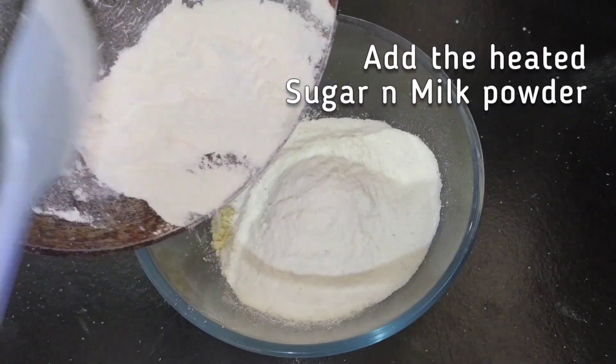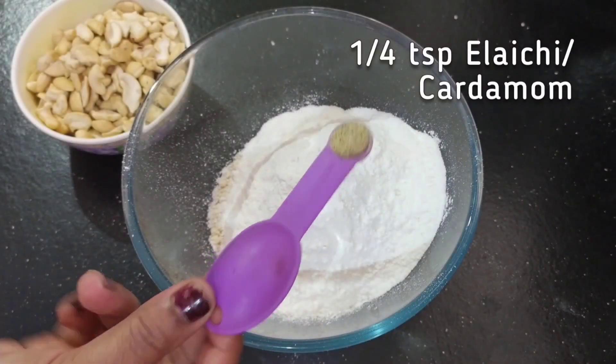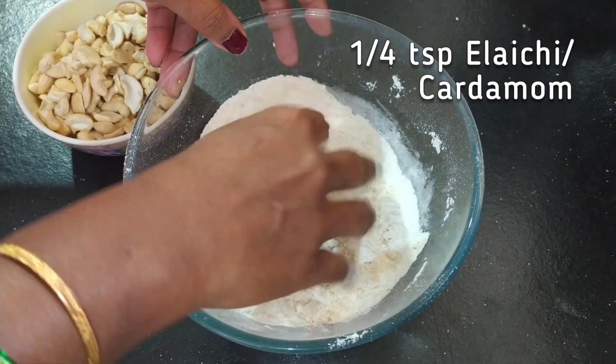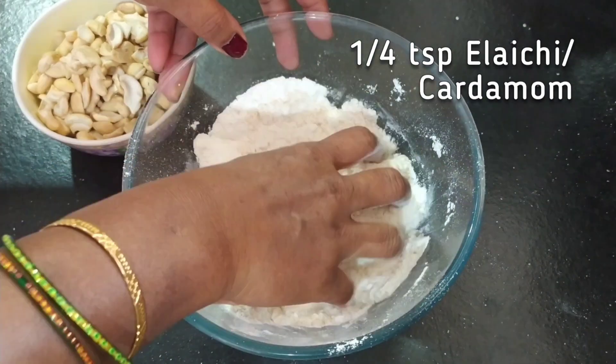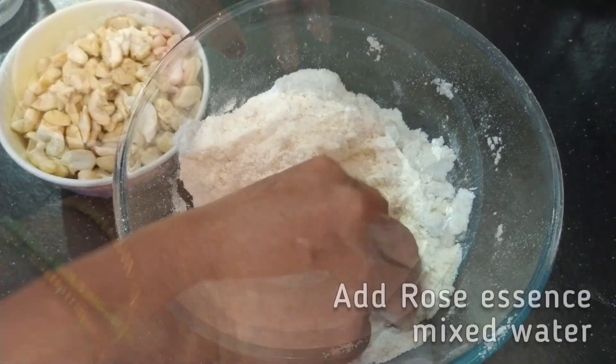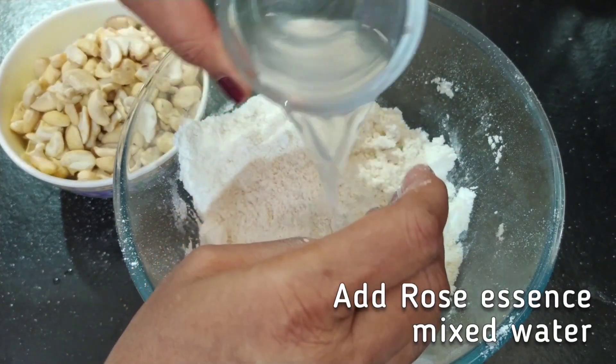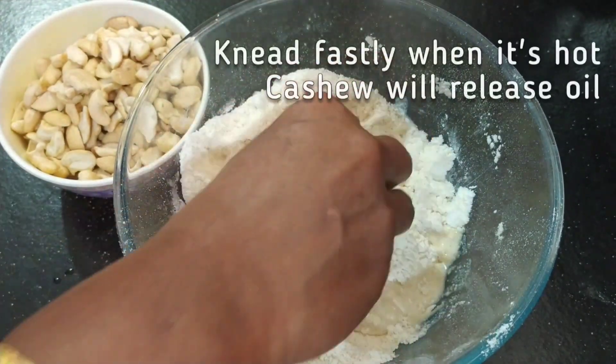Add the hot sugar and milk powder mixture to the cashew powder. Also add 1/4 teaspoon of cardamom powder. Now add the 1 tablespoon of water with the rose essence that we had set aside, and start kneading the cashew mixture together.